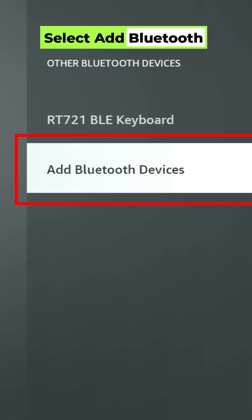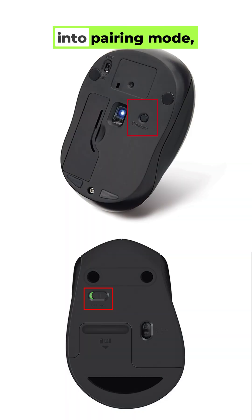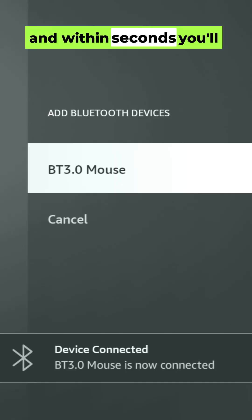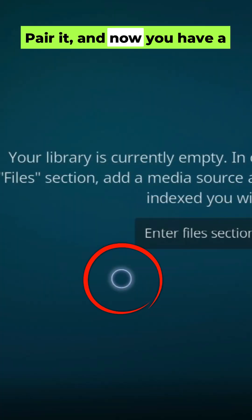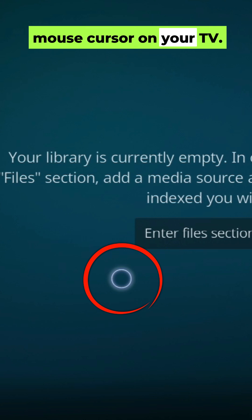Select Add Bluetooth Devices, put your mouse into pairing mode, and within seconds you'll see it pop up on your screen. Pair it, and now you have a mouse cursor on your TV.